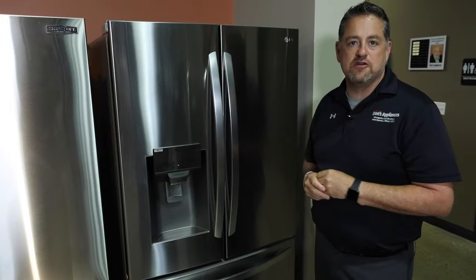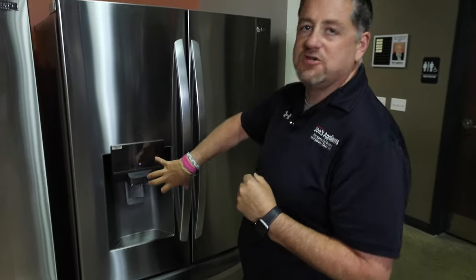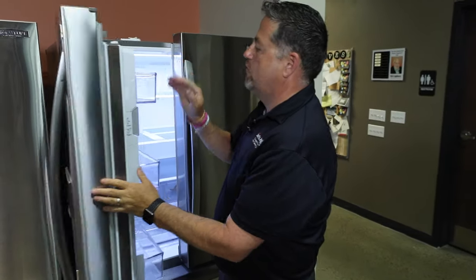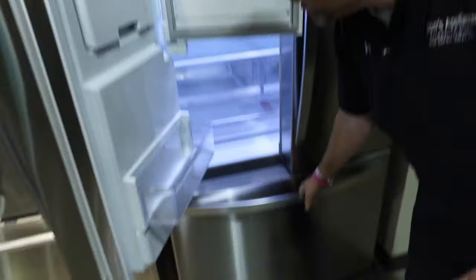Hi, I'm Matt Hillebrand with Don's Appliances. I'm standing in front of a French door LG refrigerator. This is a 27 cubic foot model with ice and water in the door, so it has an ice maker in the refrigeration compartment and also a separate ice maker down below.